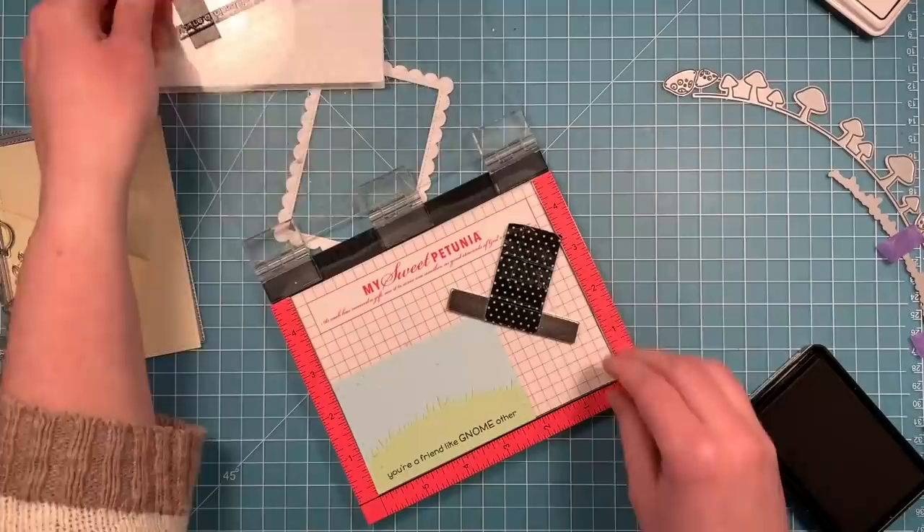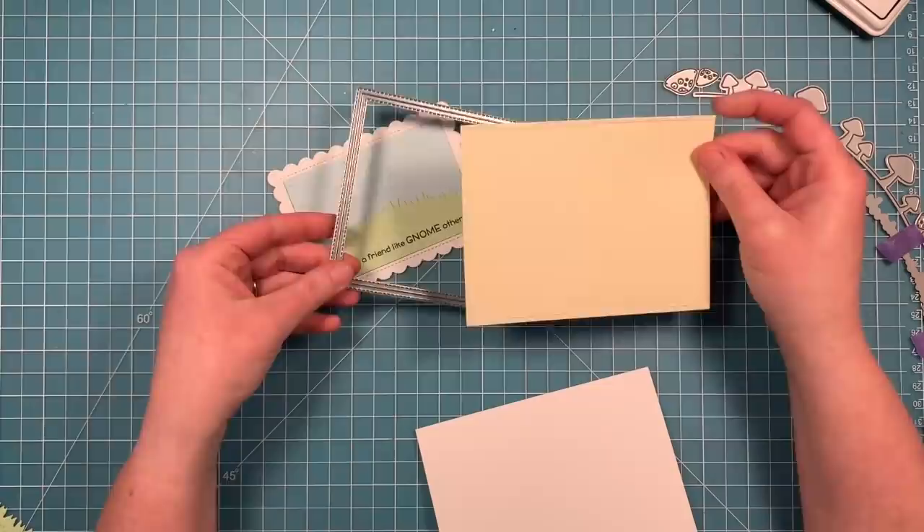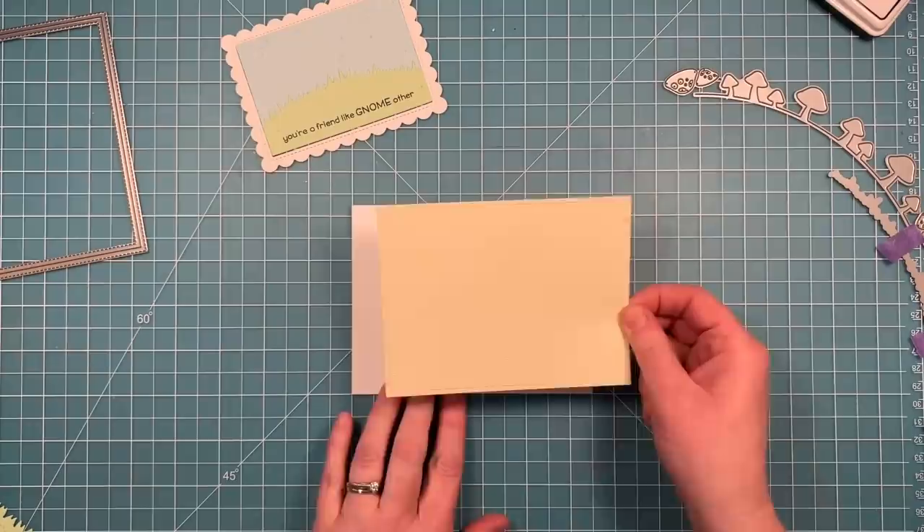Then we're going to take some Really Rainbow Scallops paper and die cut that with an Outside In Stitched Rectangle. We're going to use this little yellow scallop as a really pretty, subtle background and then layer that onto a white card base, so we'll have a nice white border for our cool little scallop scene to go onto.